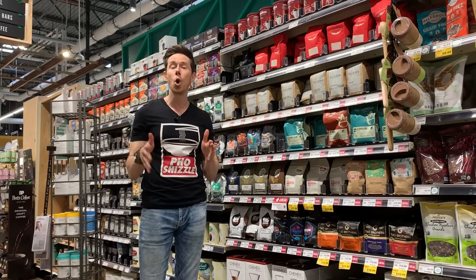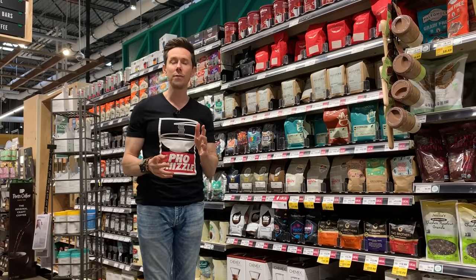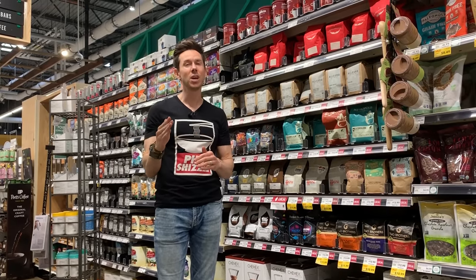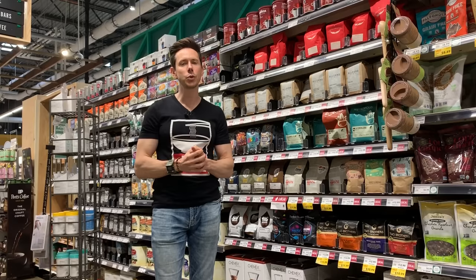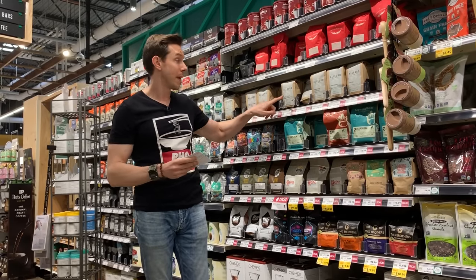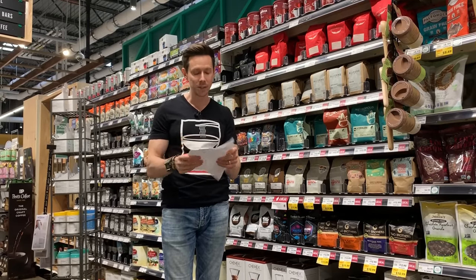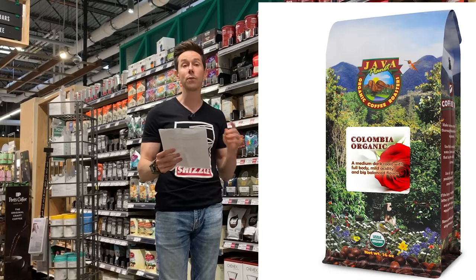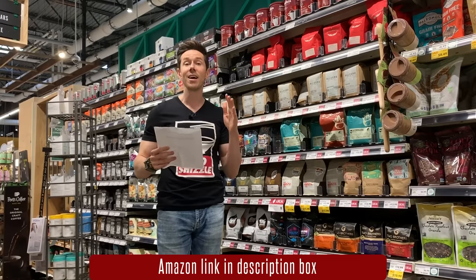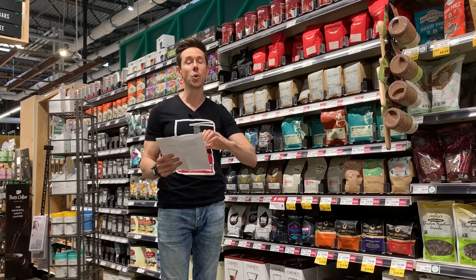Another big question was low acid coffees, which makes sense if you have stomach issues or acid reflux. It's really about the region. Sumatran coffee beans from Indonesia are low in acid, though the price is pretty high right now due to a recent natural disaster. Central American coffees also tend to be lower in acid. I did some research and found two really good high quality organic low acid coffees on Amazon: one is called Java Planet from Colombia and one is called Don Pablo from Honduras — I'll leave those links down below. Volcanic areas produce high acid beans because the soil is very high in acid.